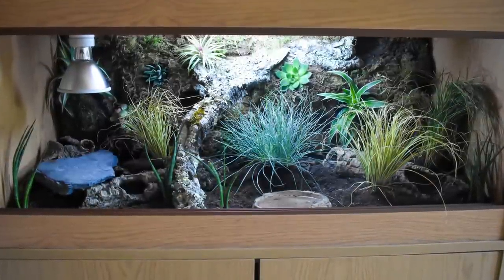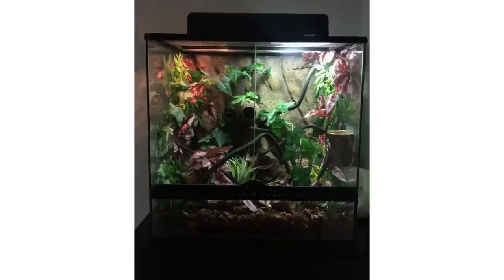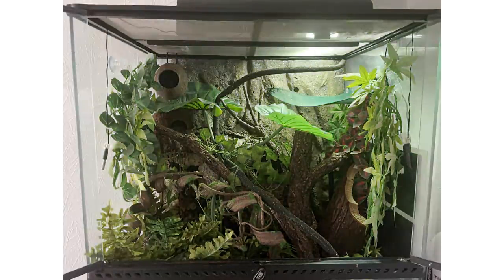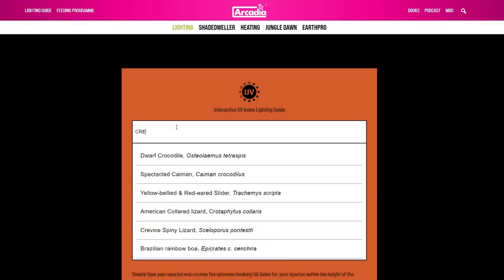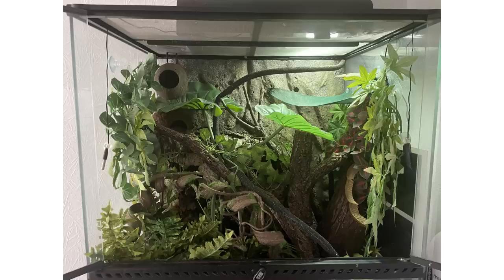Next is a really cool leopard gecko build from Cody, full of plants — apparently it's a nightmare to keep them alive but it looks so good. Then Emily sent in her before-and-after crested gecko setup, which looks so nice. However, I want to point out that she's using a 12% UVB lamp for her crested gecko. In an Exo Terra a 2.4% UVB lamp should be enough; for tanks with darker mesh like Zen Habitats you might want around 7%. I think 12% might be a bit too intense for a crested gecko.